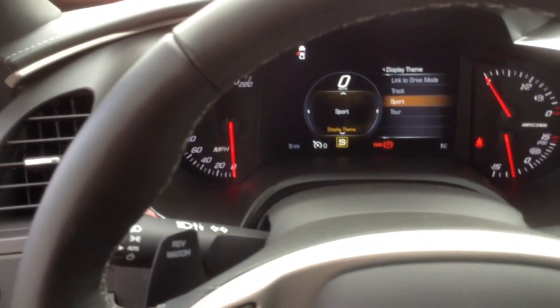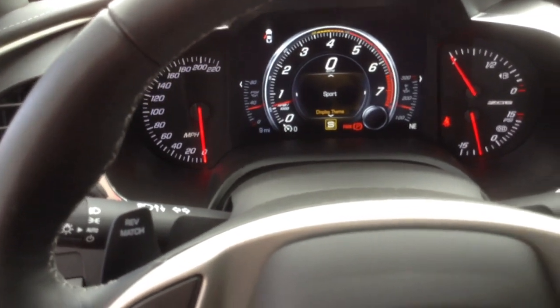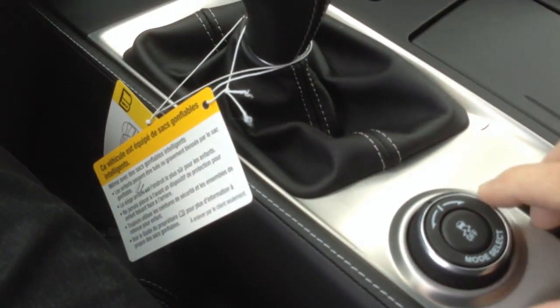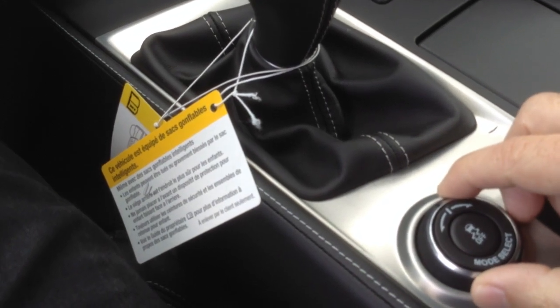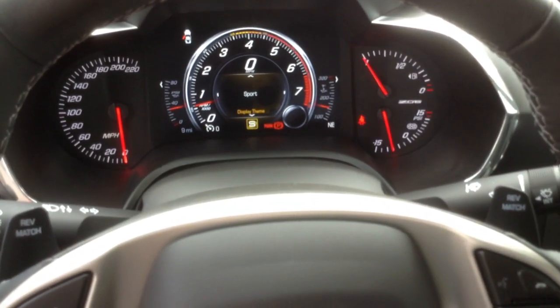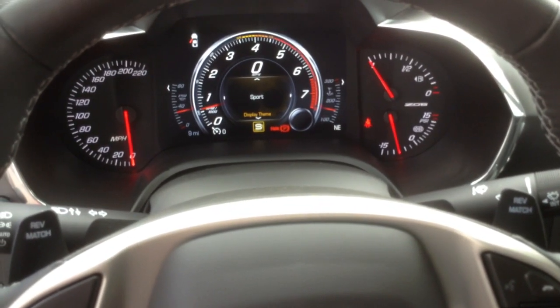So I wanted you to know about that. I'm going to go ahead and go back — that puts it back on the sport mode display screen. Also, there's this driver mode knob here on the center console, so you can change your drive mode. There are five different drive modes: eco, weather, touring, track, and sport.